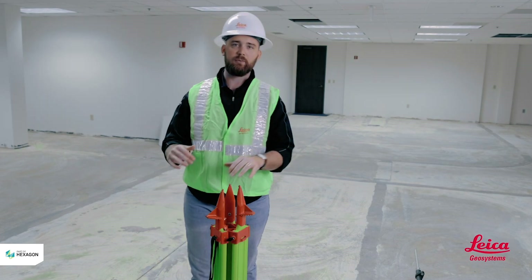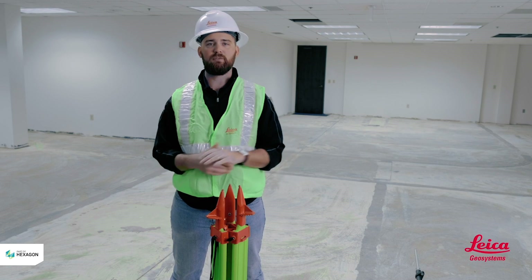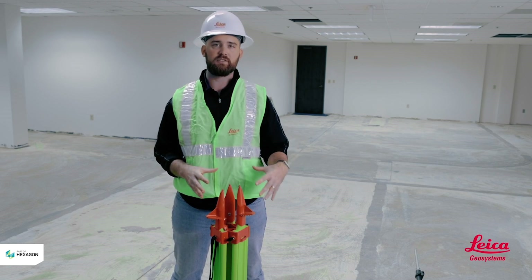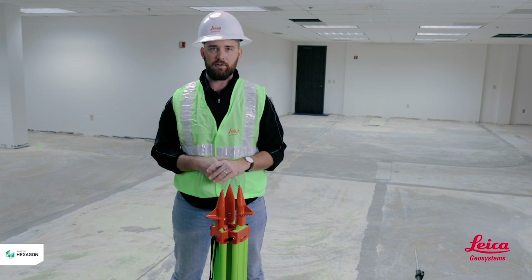Hey guys, it's Kyle Wahlberg here with Leica Geosystems. I'm going to talk about the basics of setting up a robotic total station today. We'll start with the tripod first — I'll give you a few tips and tricks to make it a little bit easier on you, and we'll roll on from there.